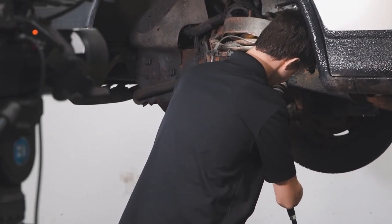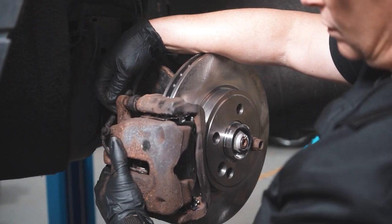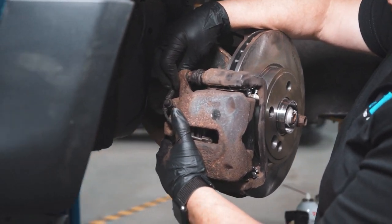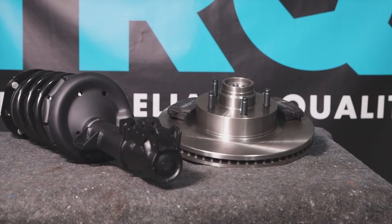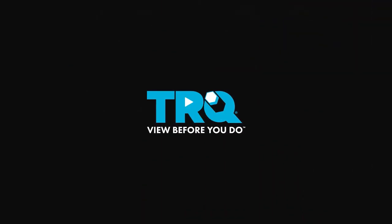When only the best will do, demand TRQ — the only company that lets you view before you do. TRQ is committed to offering the highest quality aftermarket auto parts engineered with peace of mind. Thanks for using and viewing with TRQ. Thank you so much for watching!